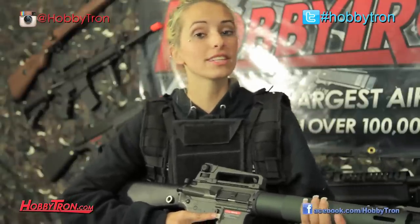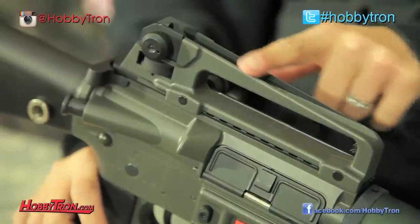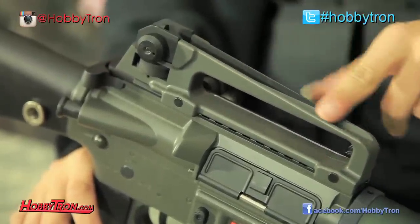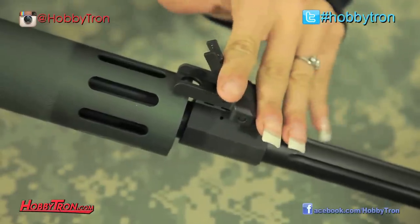As far as some of the little accessories that come on this gun, we have a removable carrying handle which also features our adjustable rear sight, which matches up to our fixed front sight that's also fold down in case you didn't want it there.